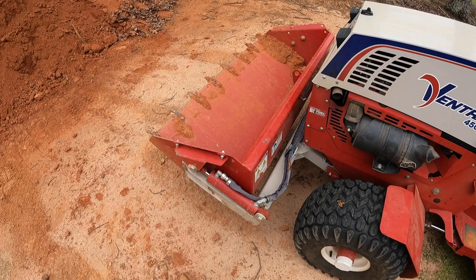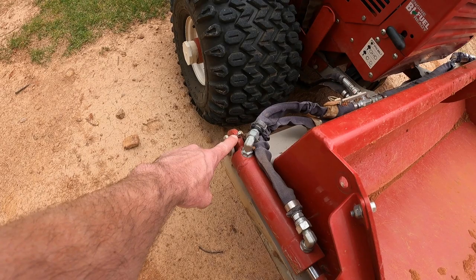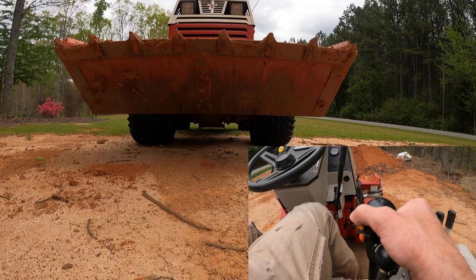There's not much to say on the maintenance side of the power bucket. You've got a Zerk fitting here on the lift cylinder, and then also on the front side of it, and then right there and right here.